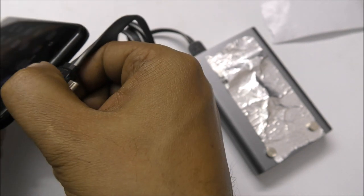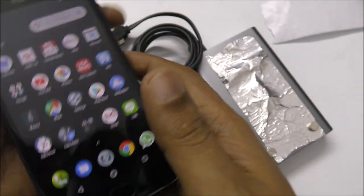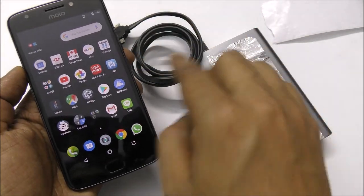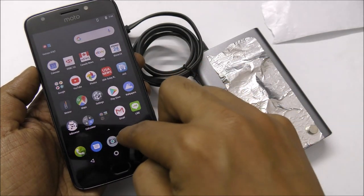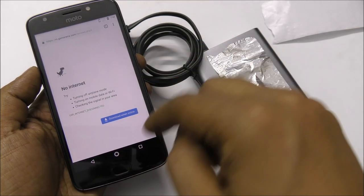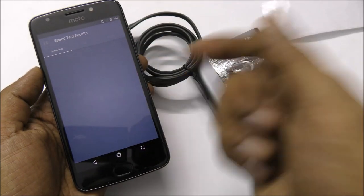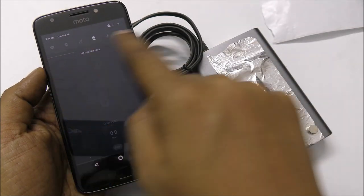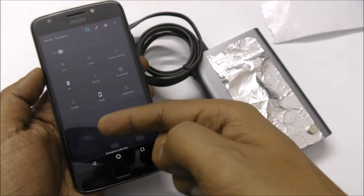Same thing — when I remove this from this side, you can check it's not working anymore. Everything is gone. Let's open something — no work, no internet. There is no internet, no data, no connection at all. Nothing.